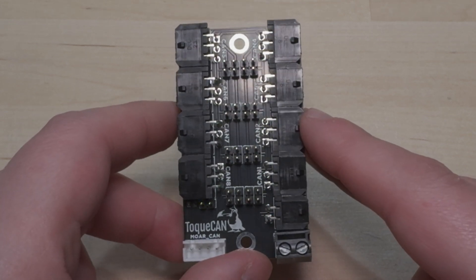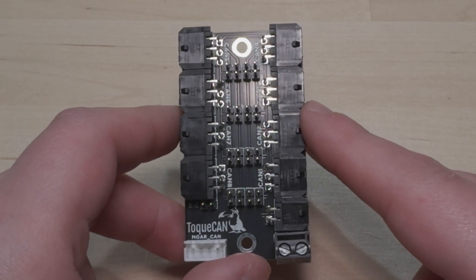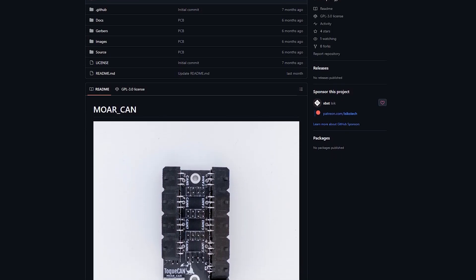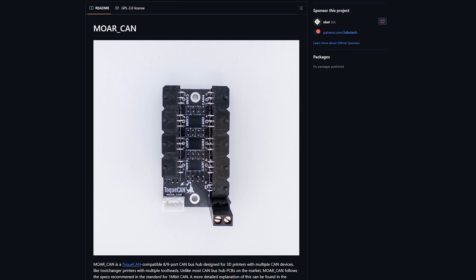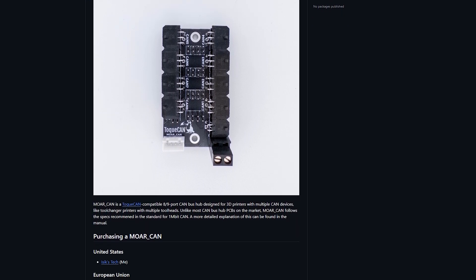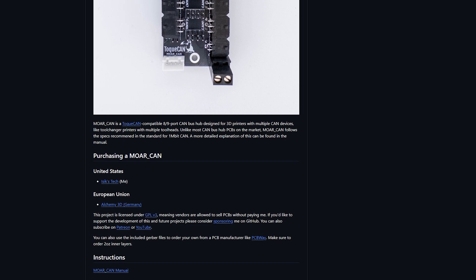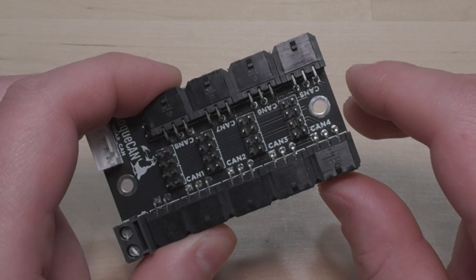More CAN is already on the market and has been released for a while. If you're interested in a CAN hub that follows proper CAN topology, there's a link to my store in the description. This is also open source, so you can find the Gerber files on the GitHub repository and order from your favorite PCB manufacturer. It's also available from some international sellers, all linked in the GitHub repository.